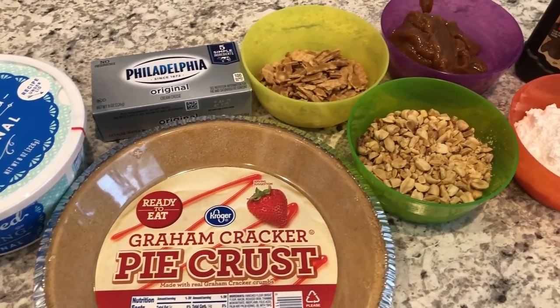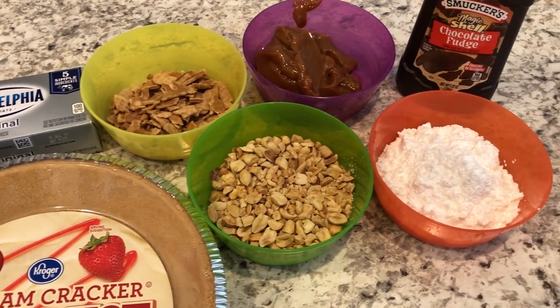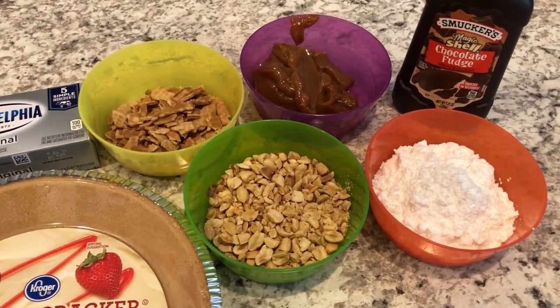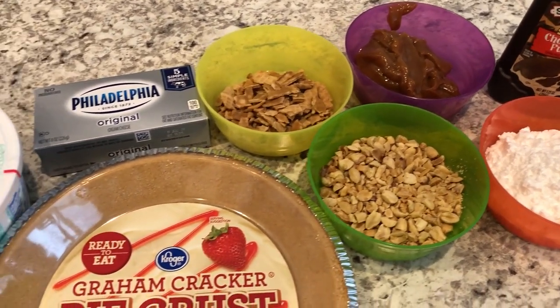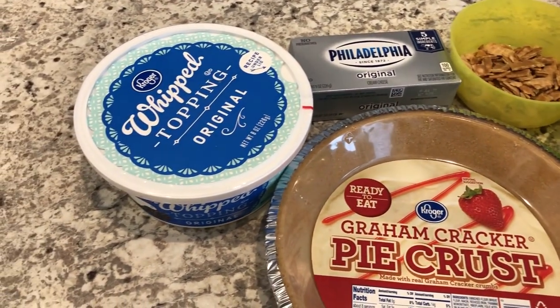Hey guys, welcome back to our channel. My name is Andrea with Foodimentary, Adventures in Food, and I am here today with a quick and easy recipe for Nutty Buddy Pie. Let me show you what you'll need.